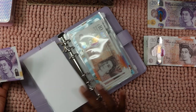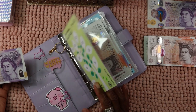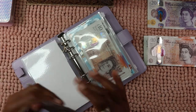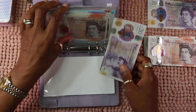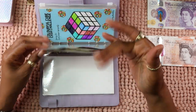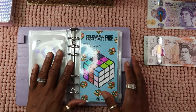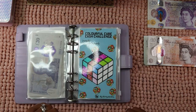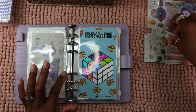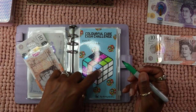I want to start Save 2024 in 2024 again for the second time around this year — I want to do that and then I can boost up my emergency fund savings. Right, the Rubik's Cube — I will do £10 for that. Let's do that two blocks.